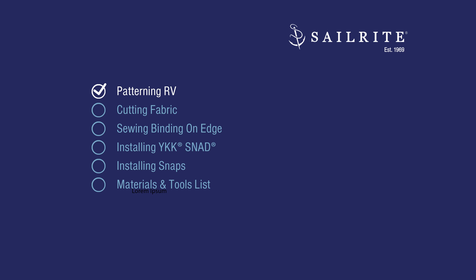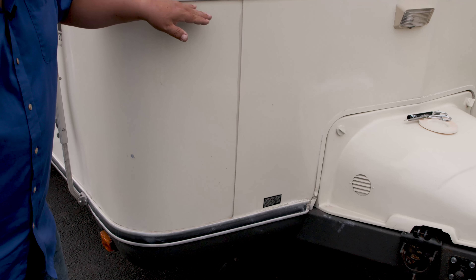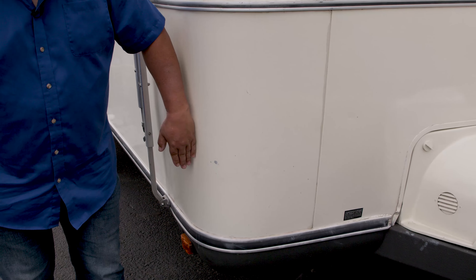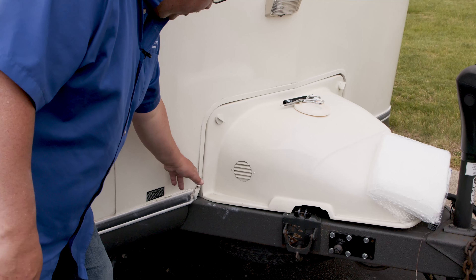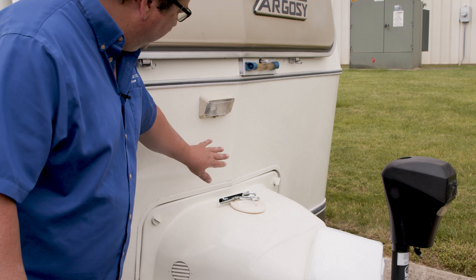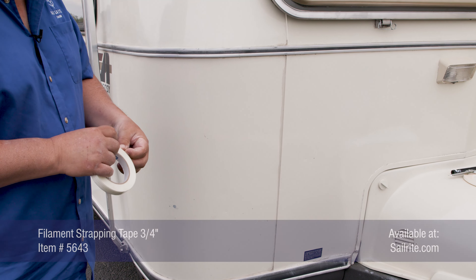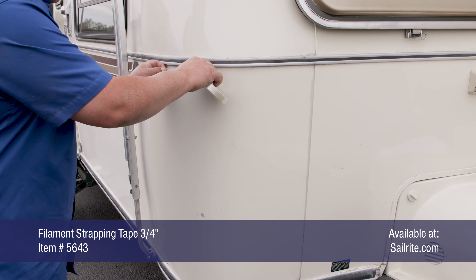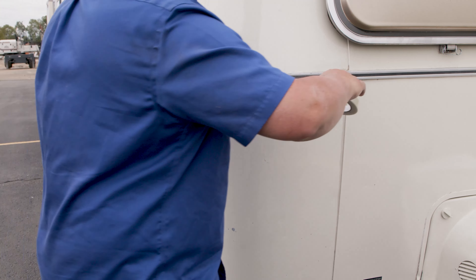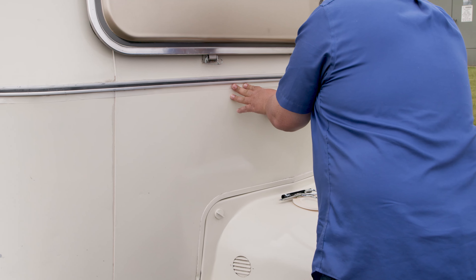The first step is patterning. We're going to take a pattern of the rock guard or the bra cover here, going all the way to this railing and to this railing. We're going to come around the side and stop here, with a cutout for this area and also a cutout with rounded corners. We're going to use Dura Scrim pattern material because there is a little bit of a shape to it and we really want it to fit well so it doesn't blow around in the wind. I'm going to put strapping tape along this edge, and then we'll put double-sided tape on top to give us a good base for the patterning material.